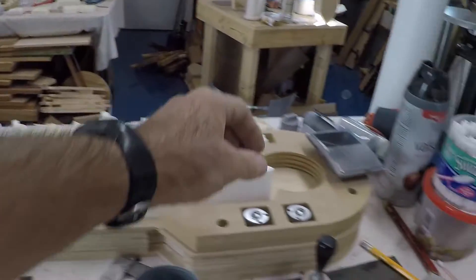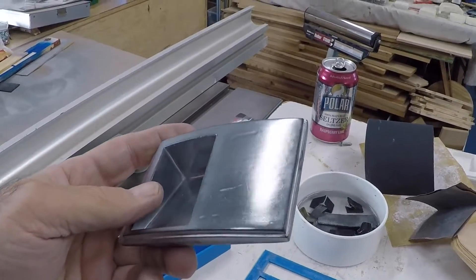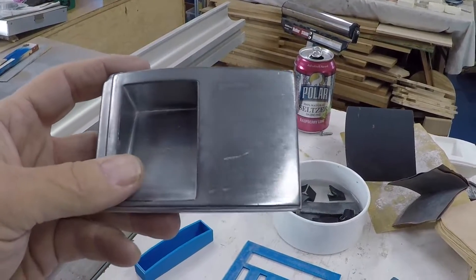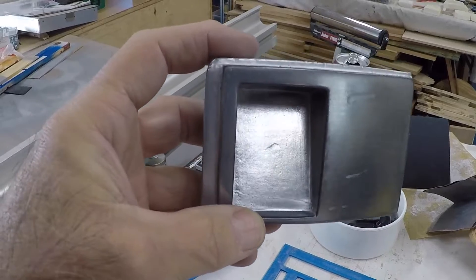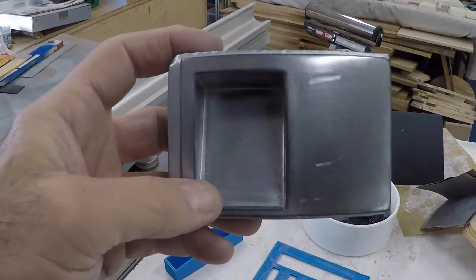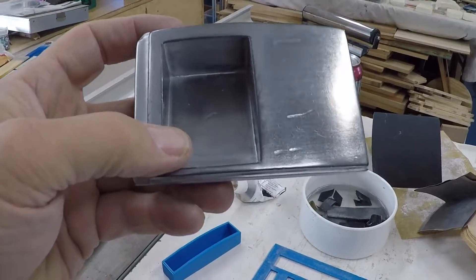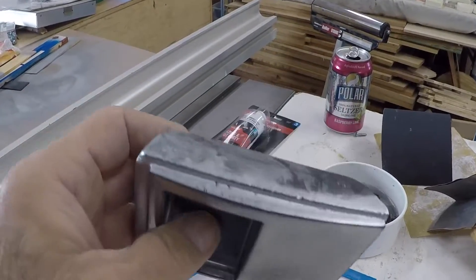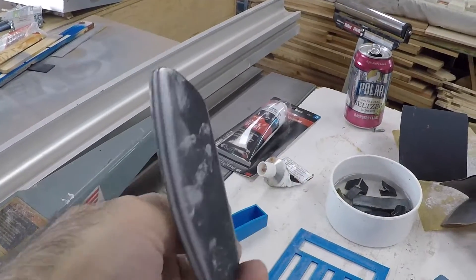If I were to show you the coin return — look how shiny that is. It does have some blemishes in there; it's got that big nick right in the middle of the coin return. It's got some scratches right there, which I actually made while I was doing the rub and buff. So you need to be careful with that, but the rest of the piece you don't really have to worry about.